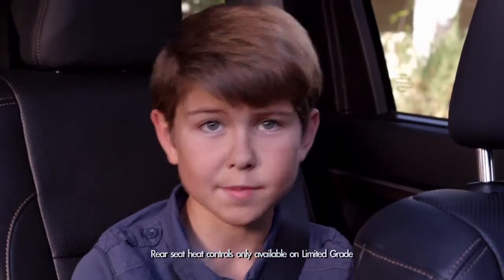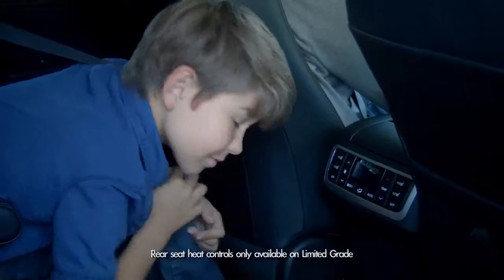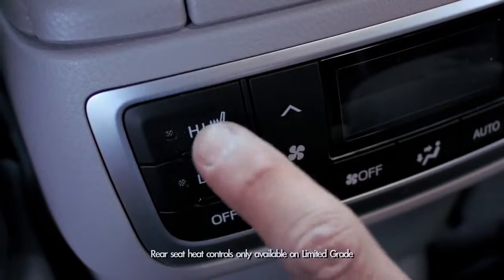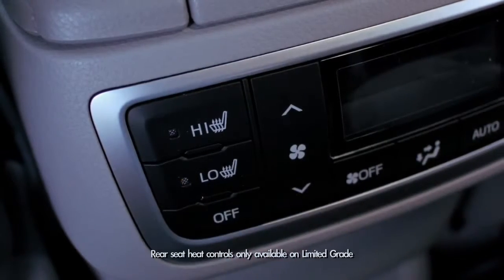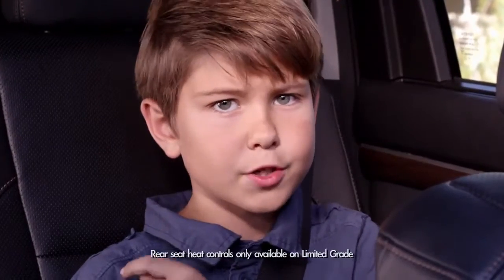But let's jump into my domain — the back seat. There are buttons on the back of the roll-top console that control heat for the left and right second-row seats. There are two heat modes: high and low. To turn heat off, you just hit the button that says off. Pretty hot, huh? Or cool, depending on your body temperature.